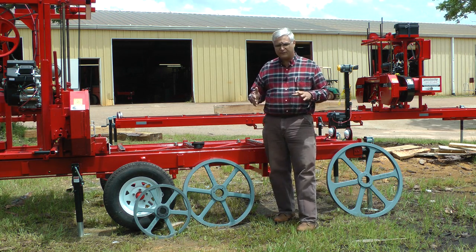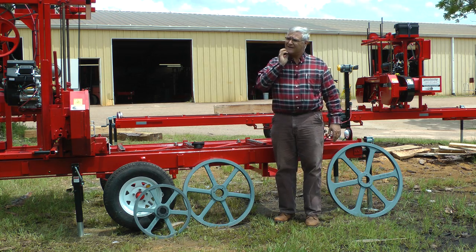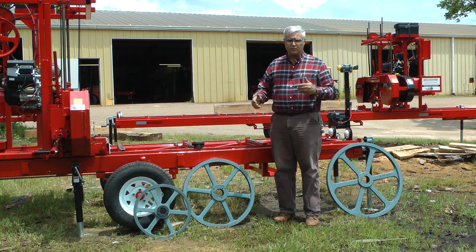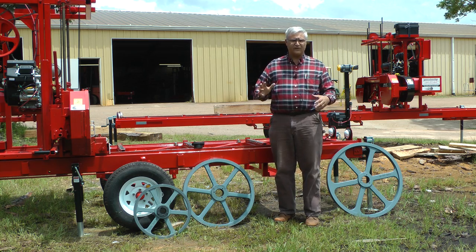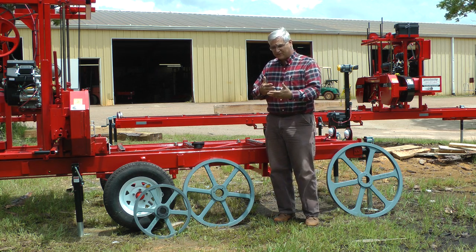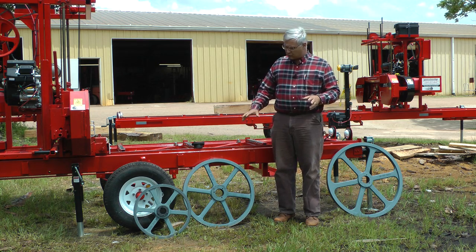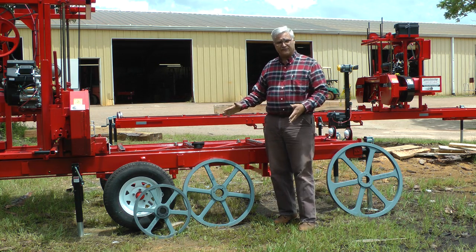I want to talk about four things that come to mind when we start talking about band wheels. There are other videos we've done that mention specifics, like how to align band wheels, and all that is part of this. But I wanted to start by talking about the size of the band wheels.